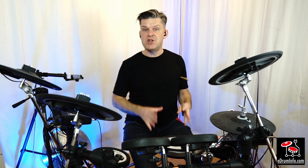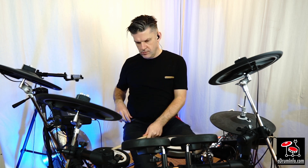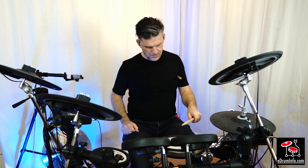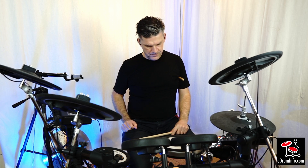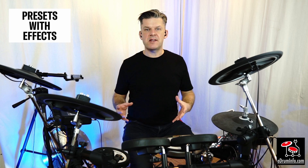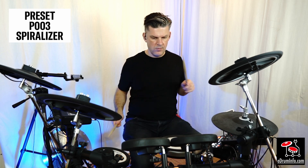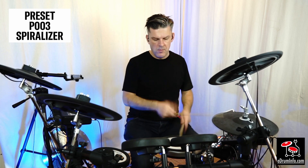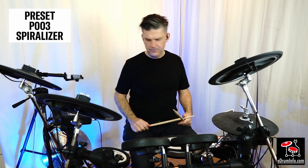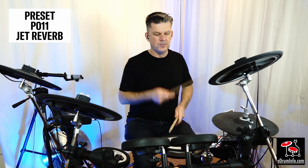Because I have two effects processors, I can send different pads and different instruments to different processors. At the moment this kit has no effects on it at all, but by turning up the effects modifier I can send just the snare drum to a delay effect. The rest of the drums aren't affected — it's just the snare drum. I can also use that same effect modifier to add an effect onto the floor tom as well. Many of the presets have the internal effects on them, so you have easy access to kits like this.